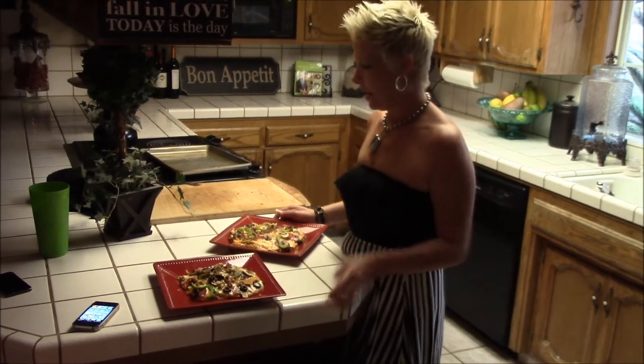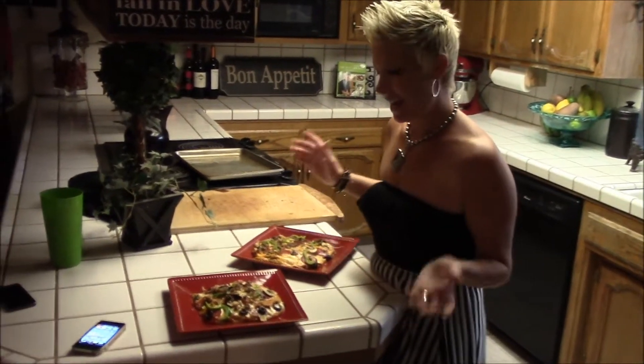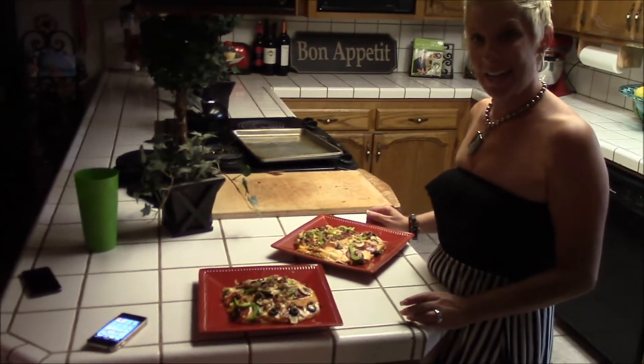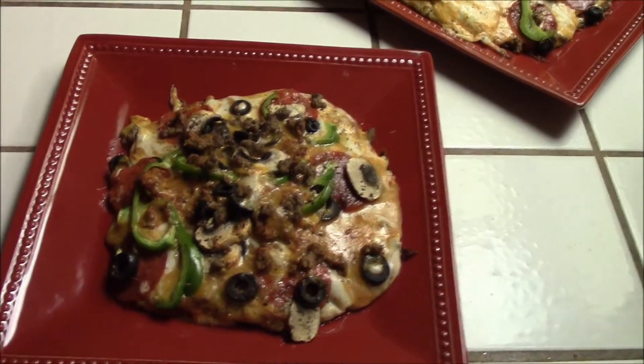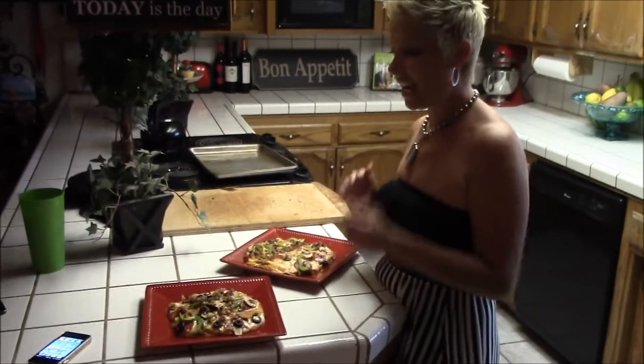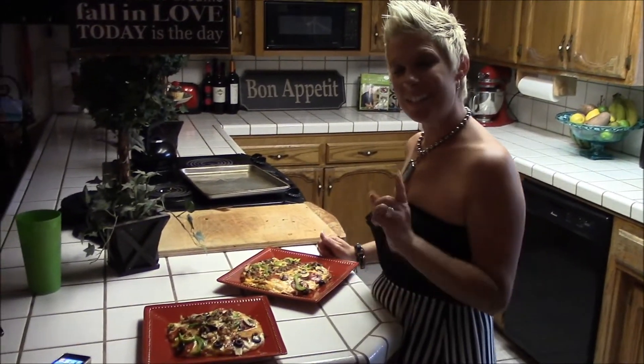Hey guys, we're all done! We got mommy and daddy pizza and it looks great. I can't wait to try it. I put it on broil and just watched it and waited for it to melt the way I wanted it to. Now we're going to cut it up and eat it. I'll see you soon.